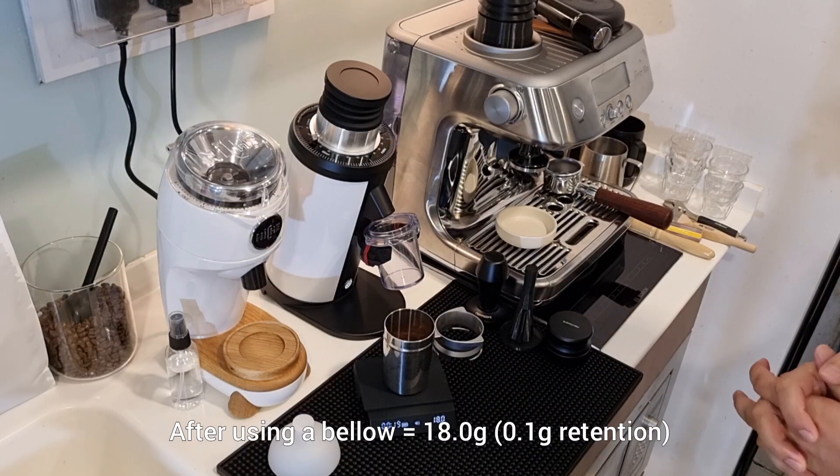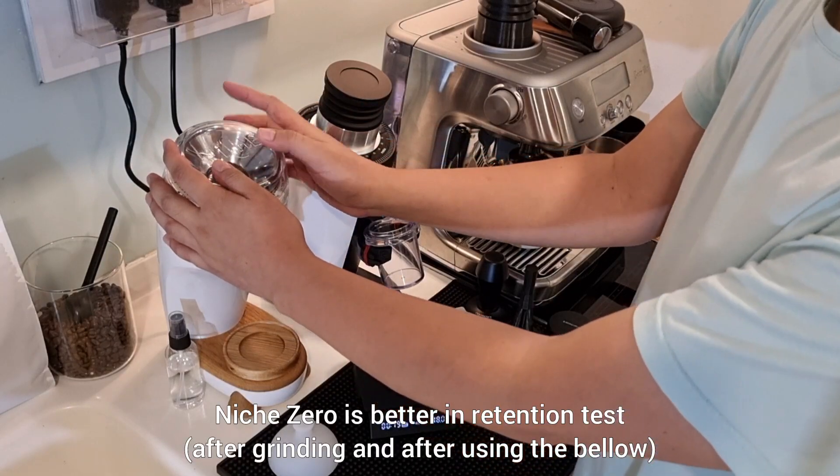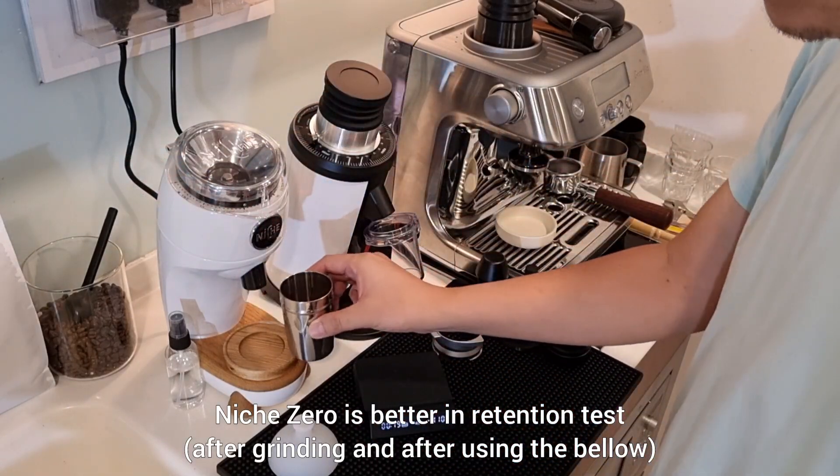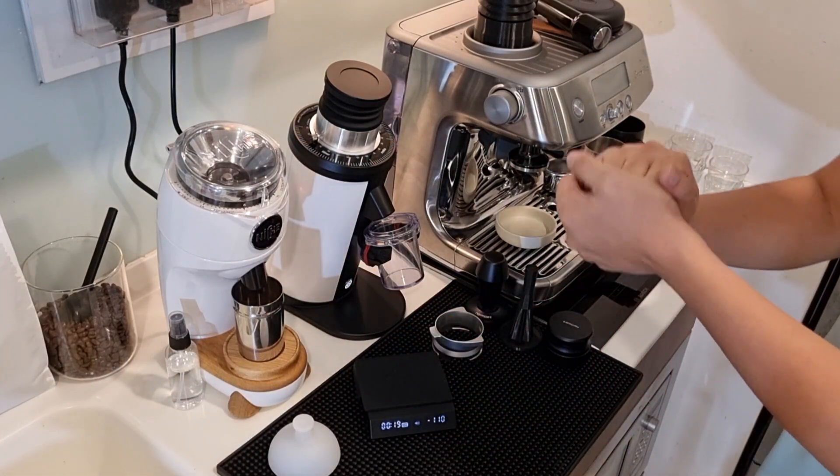19 seconds, 17.9 grams — so 1.1 grams of retention. Then we use the bellow. I like the Niche Zero better for the retention test.